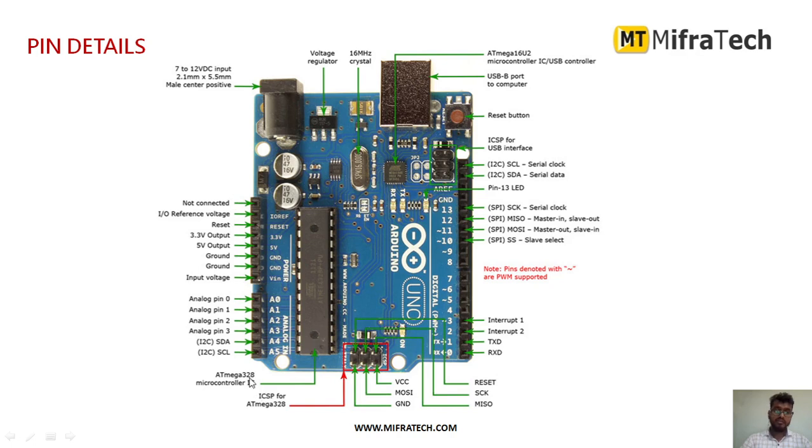This is the ATmega328P microcontroller IC. There is also an ICSP header for ATmega328. Among the 6 pins there, 3 are for VCC and SPI communication — MOSI and ground. The other 3 are reset, serial clock, and MISO, which can be used for SPI communication.